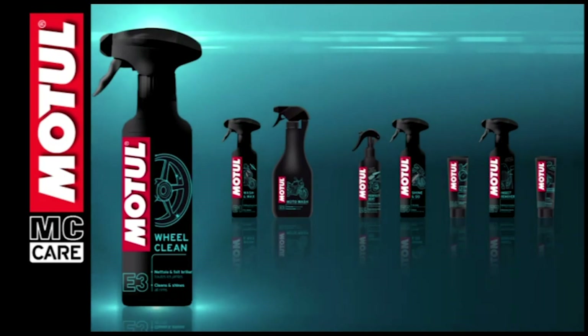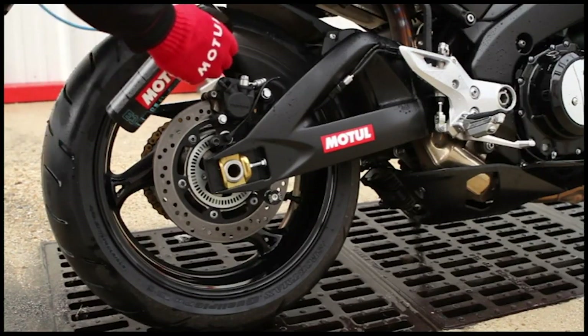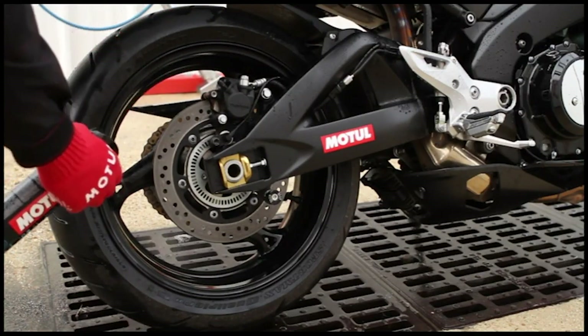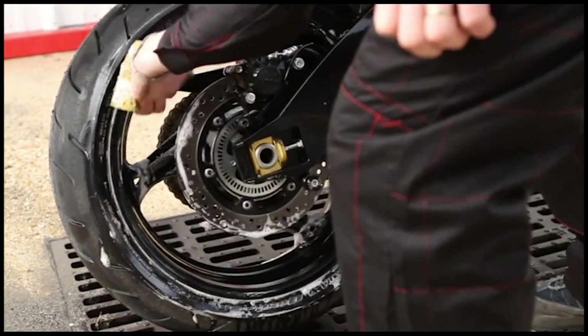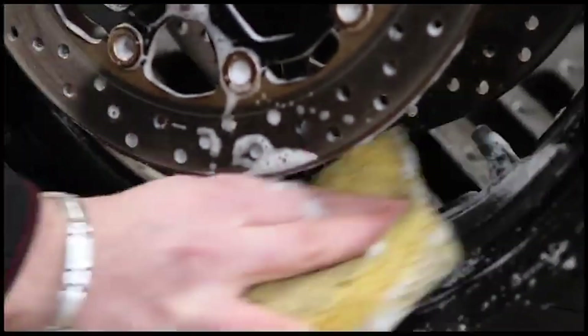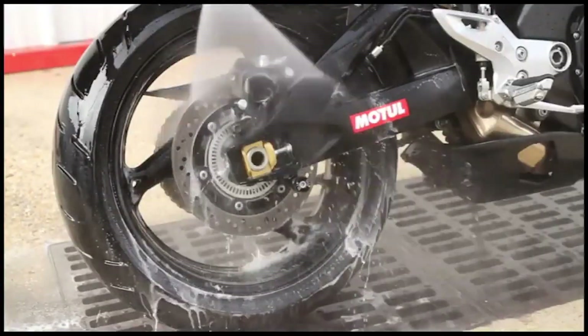Motul Wheel Clean's concentrated formula cleans to perfection all motorcycle rims. Spray on the rim, leave to work for two minutes, then rub with a cloth, brush or damp sponge. Rinse thoroughly with clean water.